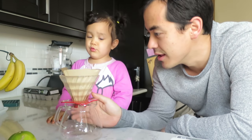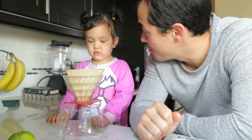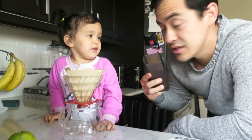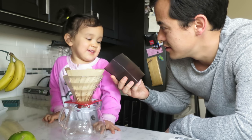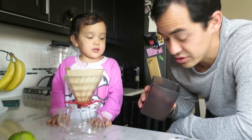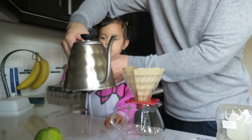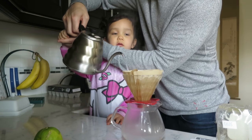We're going to rinse this first. If I could show you how to make daddy's pour overs, would you make them in the future for me? What is this? A mini beer? Freshly roasted coffee. Smell it. Does it smell good or bad? Good. It's actually like really dark brown. So you can only touch the black part — this will burn you. Just hold on to the black part. There you go. Good girl. We're rinsing the filter.